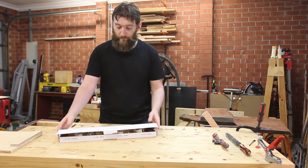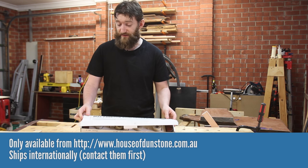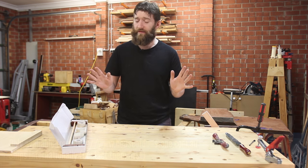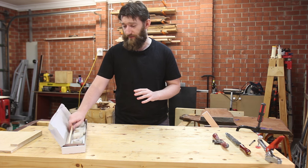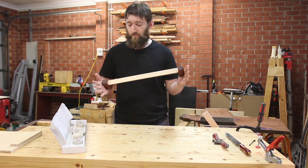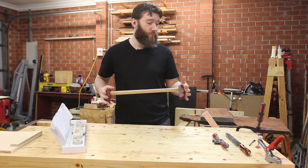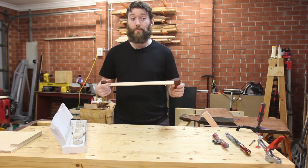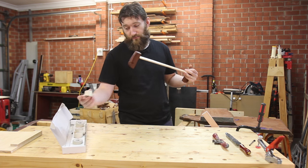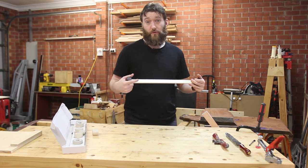Last thing to look at is the Macfarlane Bow Sander from House of Dunstan, which is only available as far as I know from their website. I picked this up at one of the woodworking shows. You've seen me use this — it is a sander that works a bit like a hacksaw. It is designed for contoured or compound surfaces because you tension it up and you don't have a hard platen backing the sandpaper, so it will follow those curves really well.